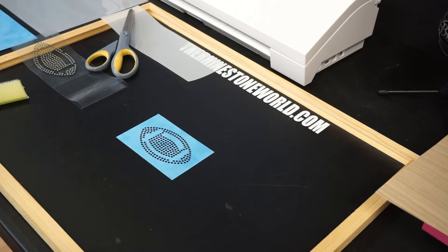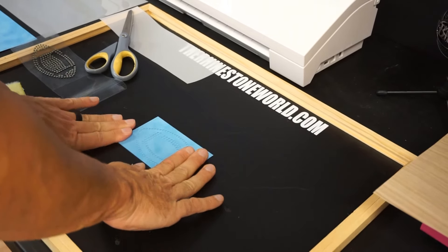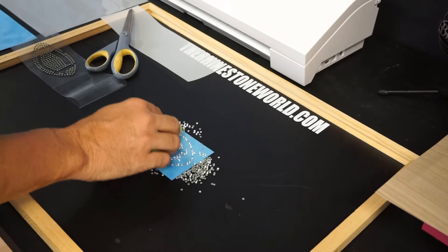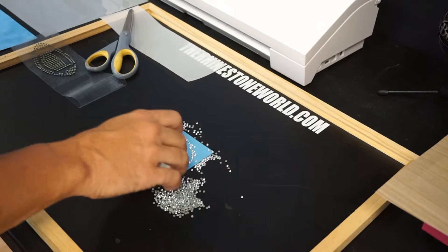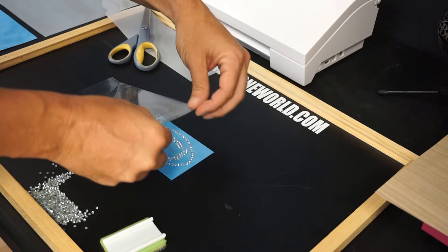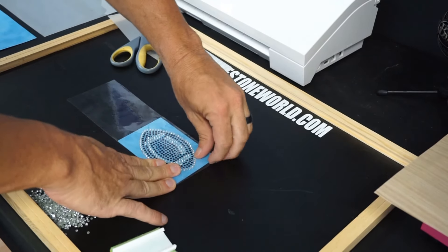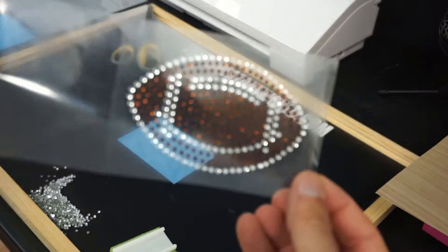Now I grab the second template and layer it directly on top. The way the template file is provided — whether you cut it yourself or receive it pre-cut — it's all made to line up perfectly like this. Dump in the crystal stones and again go in small circles, then a straight line to get the excess ones out. All of those are in there perfect, all right side up. Bring the hinge back, put it down, and you can see everything lines up perfectly. Go over the crystal stones, pull this back, and we now have our full completed rhinestone transfer.